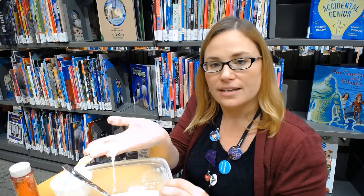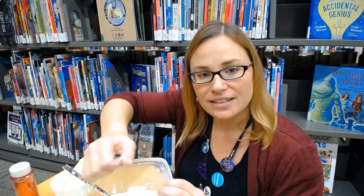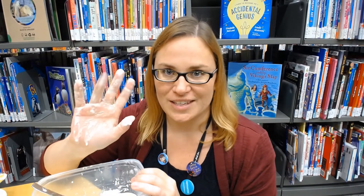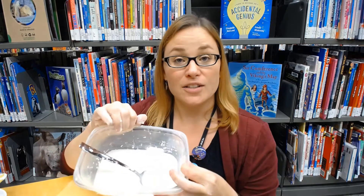Try squeezing it between your fingers or holding it in your hand. How does it react? It's a fun way to get messy! When you're all done, make sure to wash your hands well with soap and water, and add lots of water to your mixture to help it wash away easier.